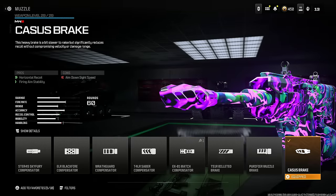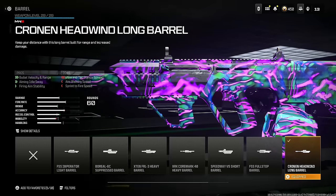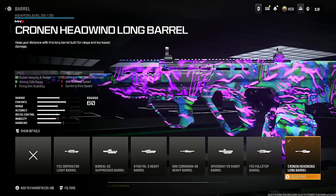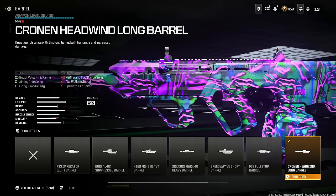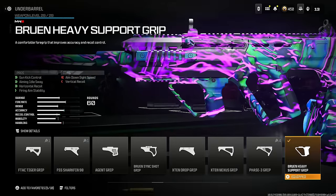Next is the RAM 7, and this is still the best assault rifle in the game right now. Throw on the Casus Break for horizontal recoil and firing aim stability — you do lose some aim down sight speed but that's not a big deal. Throw on the Cronin Headwind Long Barrel for bullet velocity, range, aiming out of sway, and firing aim stability at the cost of hip fire attack stance spread, aim walking speed, and sprint to fire speed.